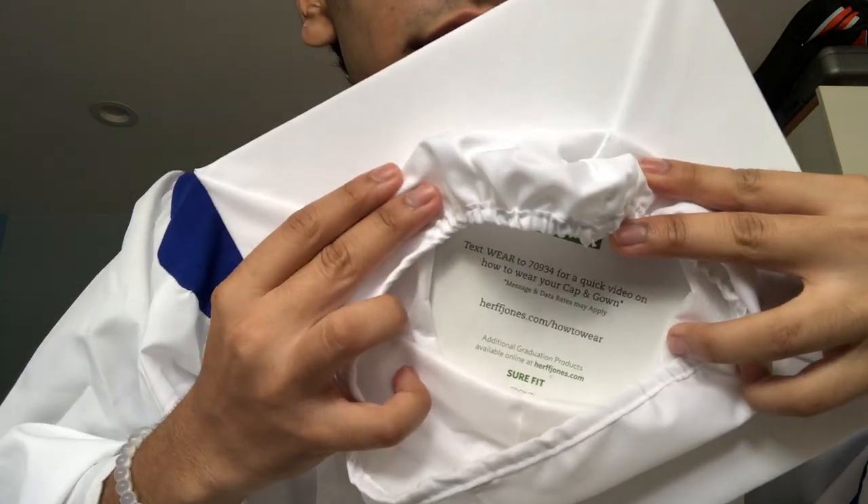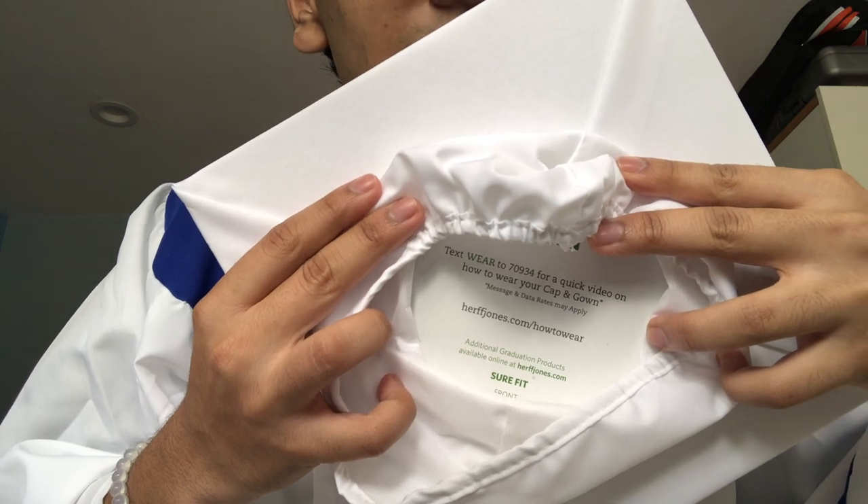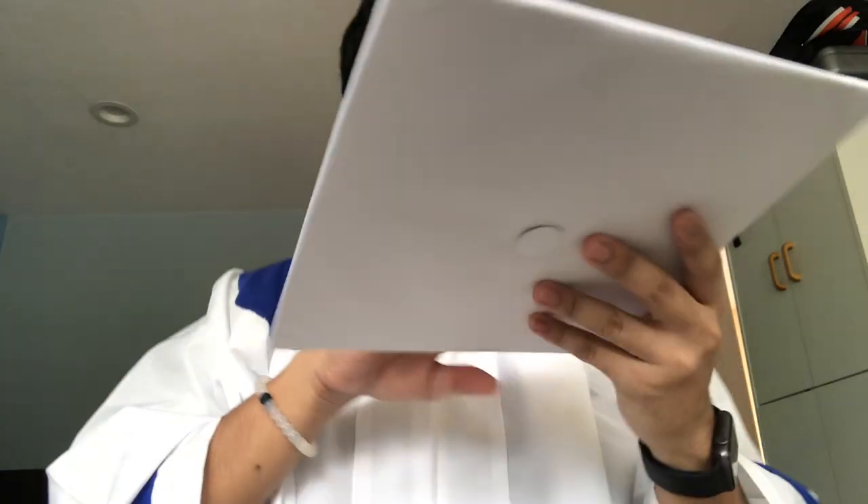It's a quality product. There's also a link on the packaging — herfjones.com slash how-to-wear — and I think they'll teach you how to wear your cap and gown. This chef's hat thing is a little weird, but it's okay. I tried not to cuss in this video, but I think I cussed once. We can bleep that out in post.